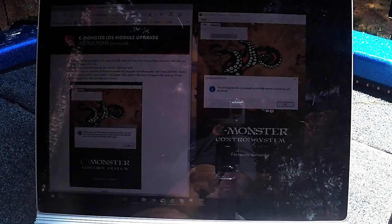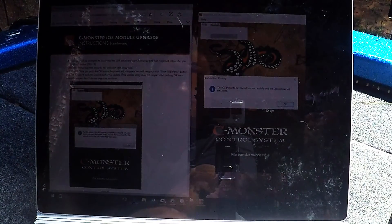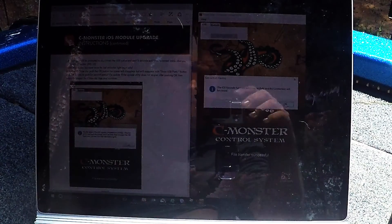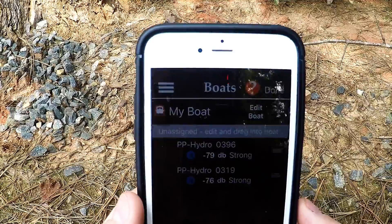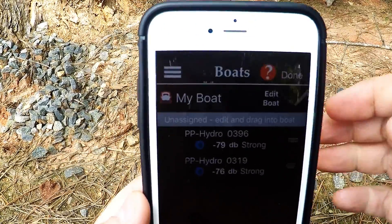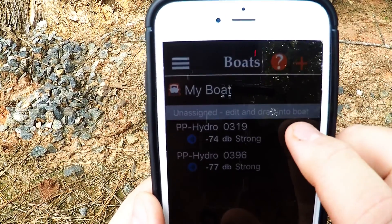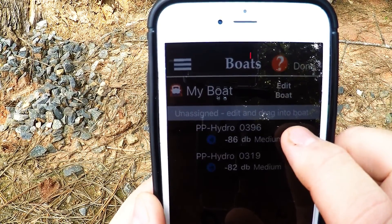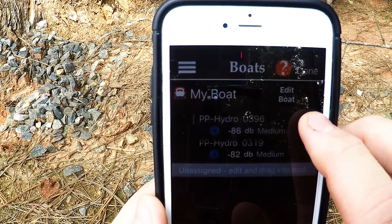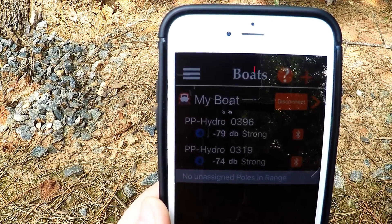It shows completed. The next step is to get the utility off the Apple App Store. I'm going to reconfigure — the sun's getting on the screen. When you install the C-Monster utility and open it, it'll show your boat in a default configuration. Tap and hold to go into edit mode, then tap and hold briefly and slide each of the pumps into your boat, choose Done to sync them into your system, hit Connect, and you are connected.